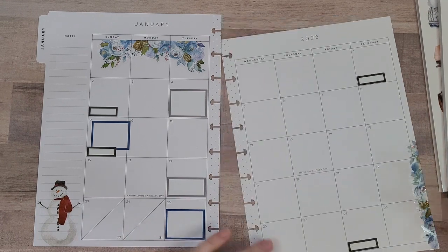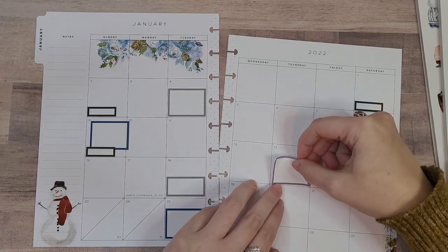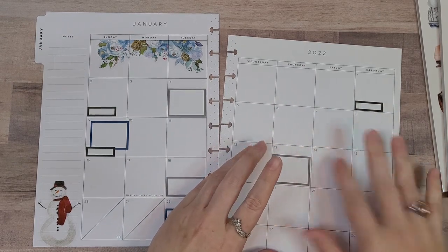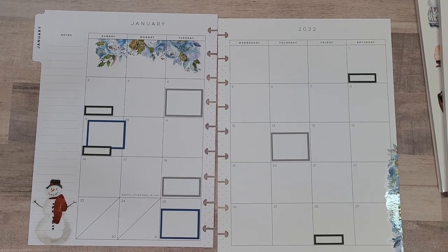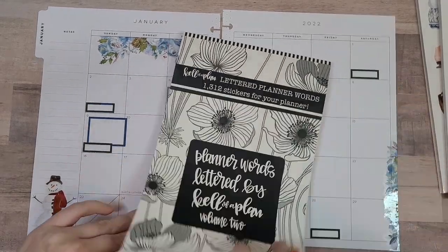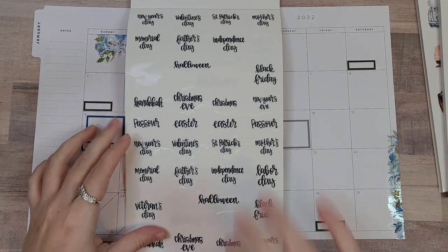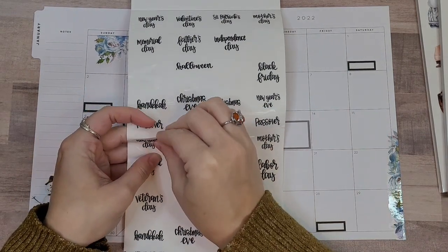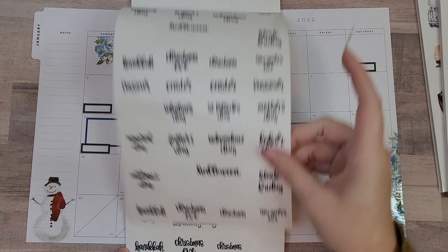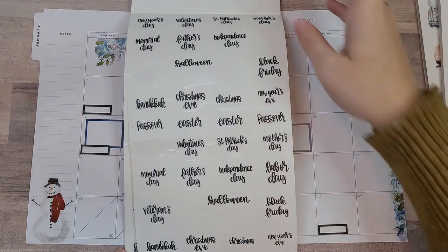For National Sticker Day? Sure. And New Year's Day — I don't think I'm going to put in a box, just because I think I'll probably just grab a sticker to put there. Let's see — New Year's Day. Is there an MLK Day sticker in here? There's not. Oh, interesting. Well, I guess MLK Day gets a box then, too.